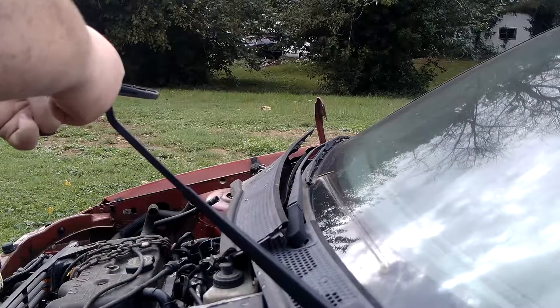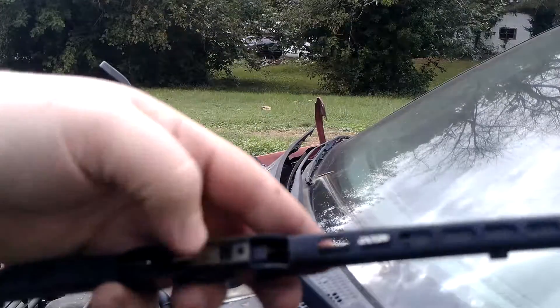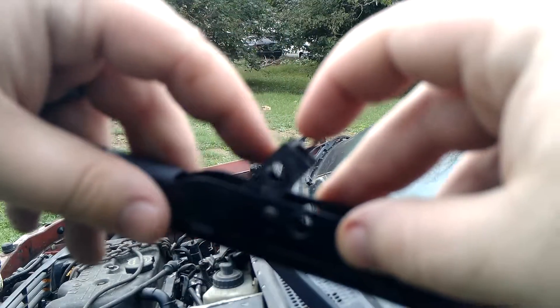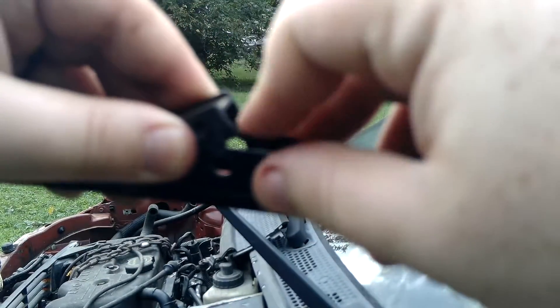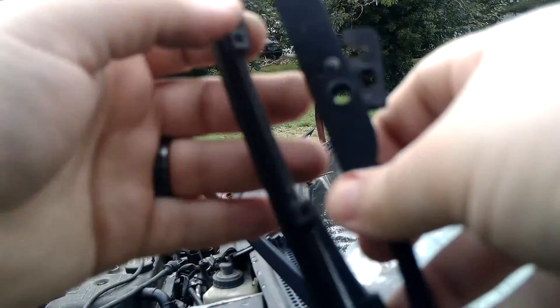So now, when you're pushing down, there is a little tab right here. You're going to push it down and then pull, and you'll just move it out.